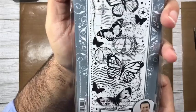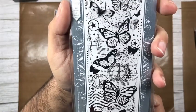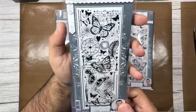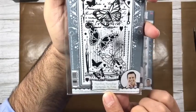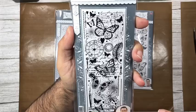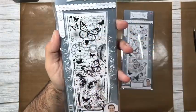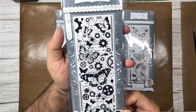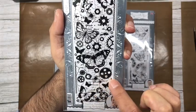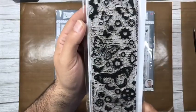The first strip is called The Journey — it has postage marks, postage stamps, and beautiful butterflies. Then there's Moments in Time, which also features beautiful butterflies but with clocks, timepieces, a quill, clock hands, music, and script. And then there's Moving Mechanisms, one of my favorites — it has gears, cogs, honeycomb in the background, and crackle detail. These stamps give you quick, easy results with lots of detail.